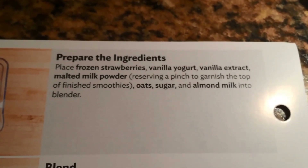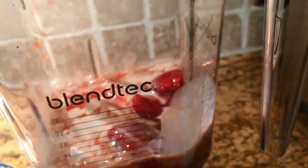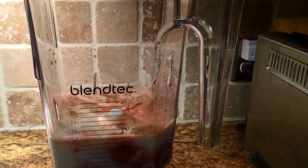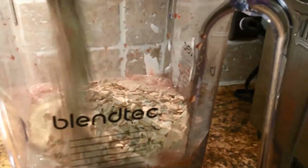This recipe is very easy because all they're having me do is place all these ingredients into my blender at the same time. Now with my blender, you put the liquids in first, so I'm going to add the almond milk. Then I just kind of add them by what's most liquid — throw in the strawberries, vanilla extract. While you weren't looking I added the packets of sugar and the Greek yogurt. I just need to pour in the malted milk and the rolled oats.